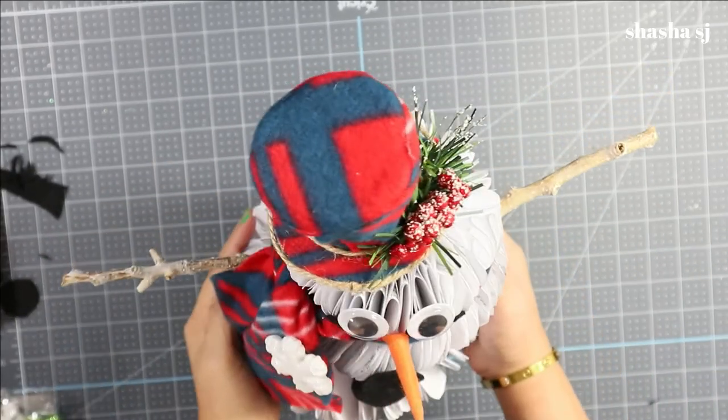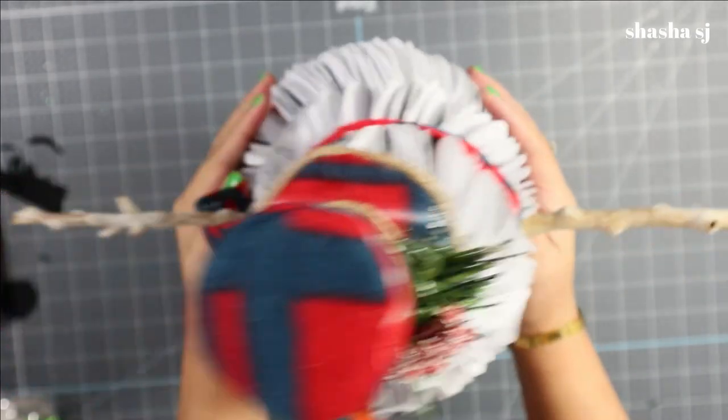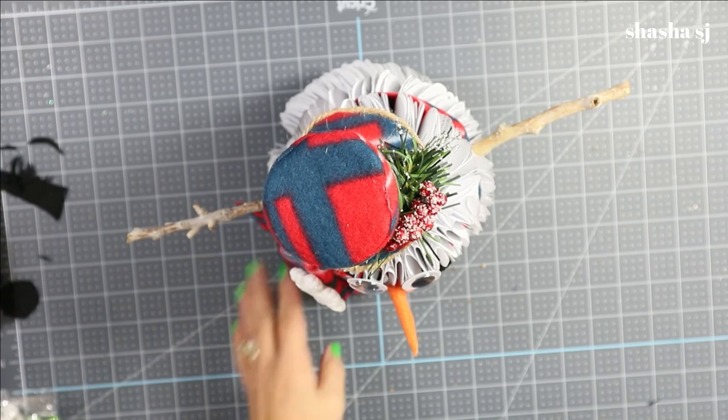There you go — it is done and it is strong because it's been glued all together. Let me show you the closer look.